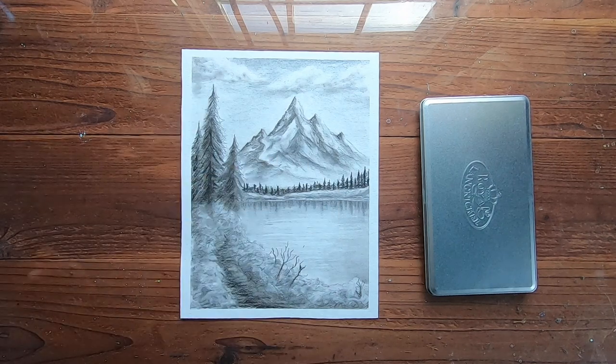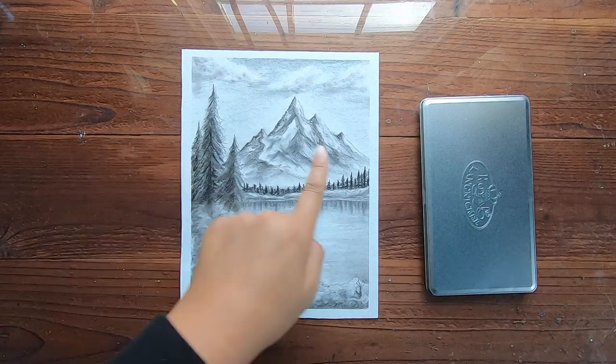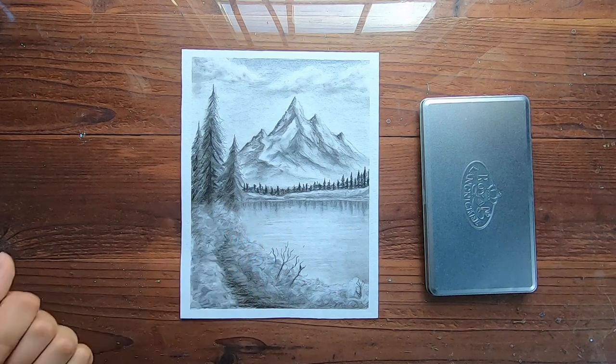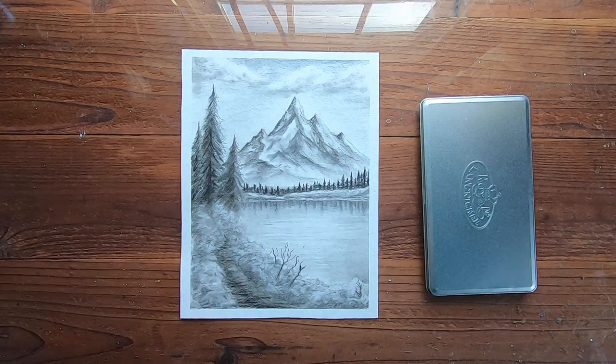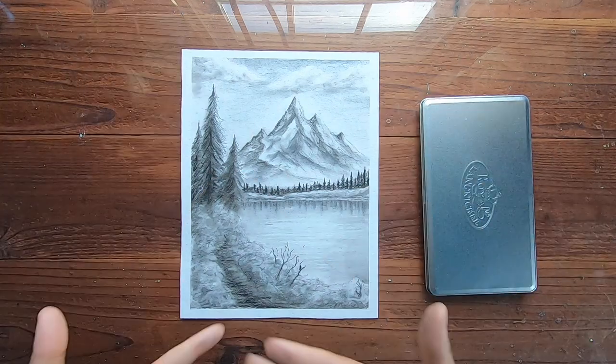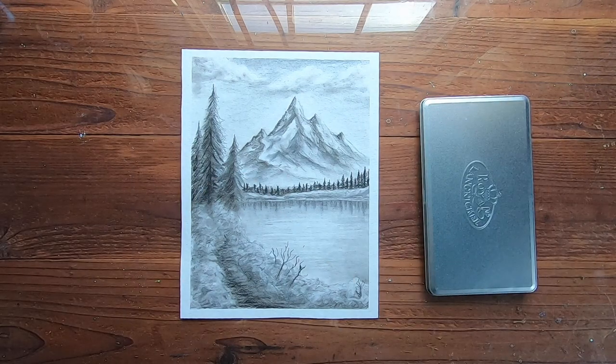Looking at this in the camera, I don't think it looks that bad. I like the mountains a lot and I kind of tried doing the reflection. The trees — eh, even that — eh. But everything put together, it's better than I thought.